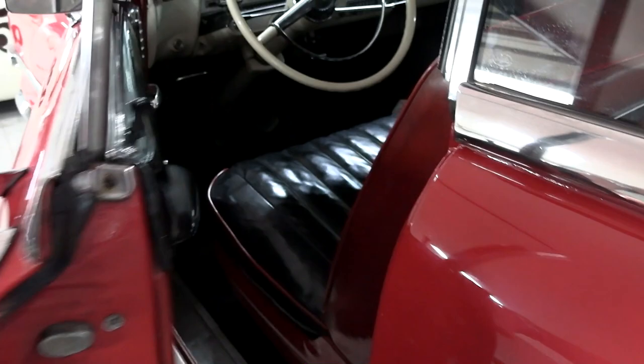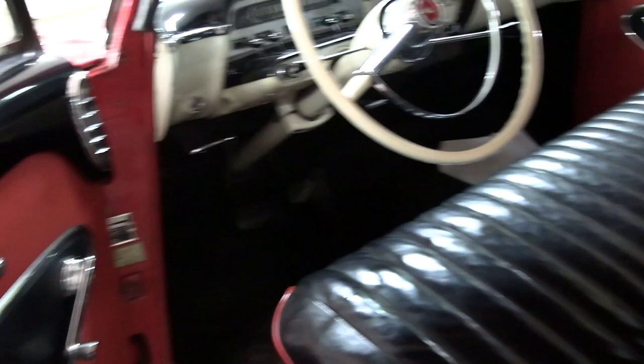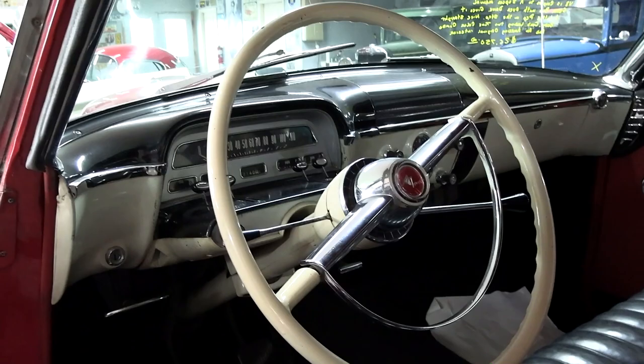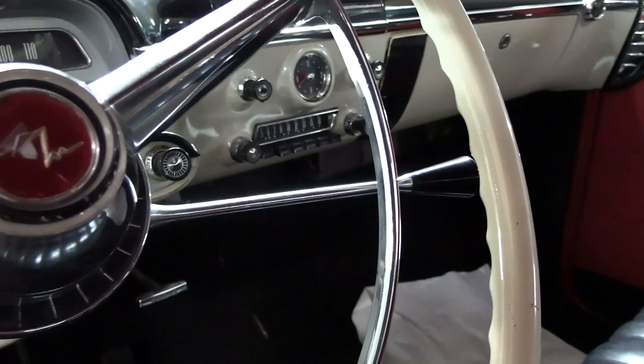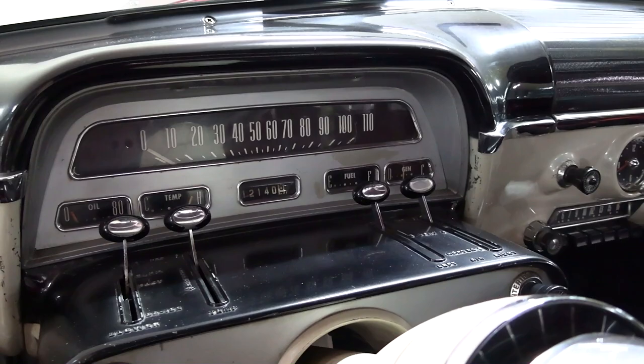Nice heavy feel to the doors — very solidly built car. You can see it has the two-tone black and red interior, with a 50-50 split back bench seat, definitely very comfortable looking. Of course the rear seat matches, and it still has the original steering wheel with a horn hoop. This one is a three-speed manual on the column and a pretty cool looking dashboard — I like those switches, they're kind of airplane style.